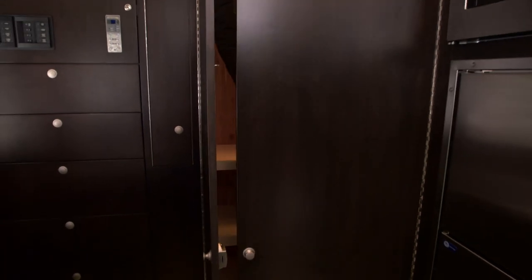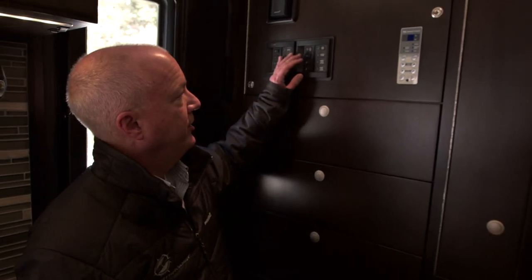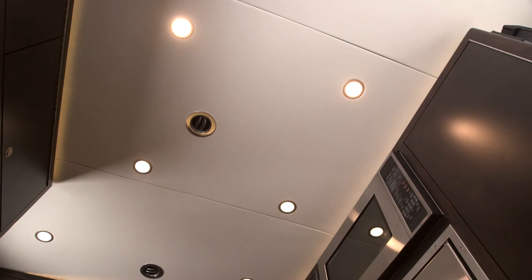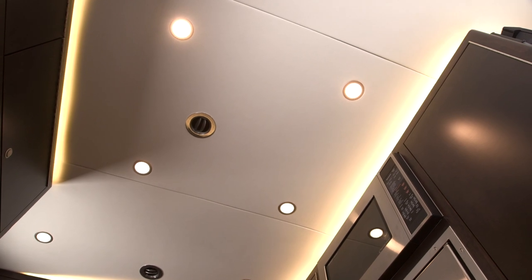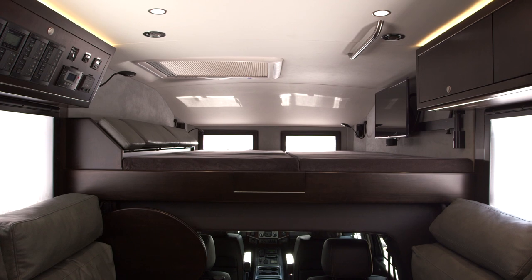All of our interior lighting is high-efficiency LED. We can control it near the entry door — there are ceiling lights, indirect lighting around the top, and indirect floor lighting. This is also controllable from the main living area or from the main bunk, so you have complete light control no matter where you are in the camper. We also have USB outlets and AC outlets located throughout.